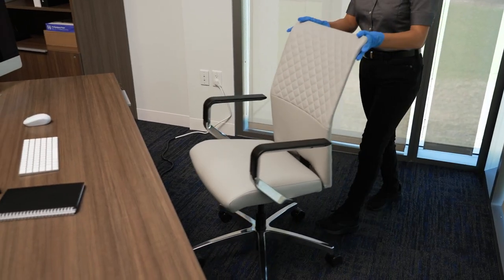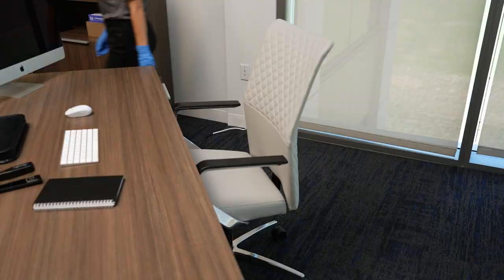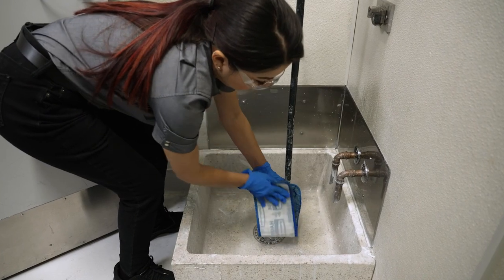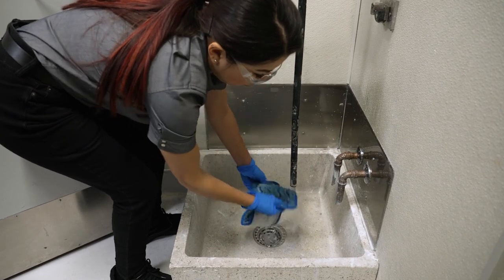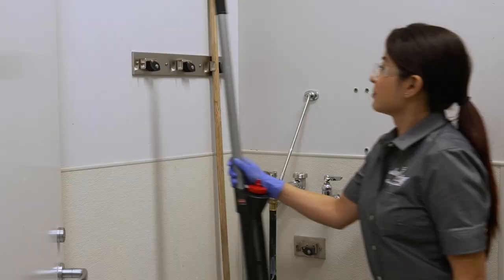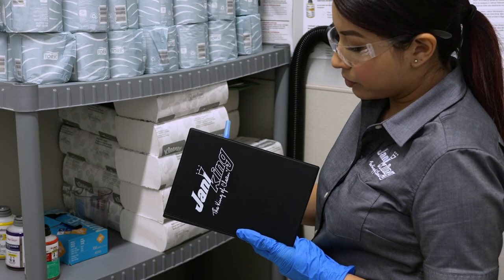Make a final inspection of all areas serviced and complete any unfinished tasks. Return to the supply closet. Clean the mopping system according to the manufacturer's recommendations. Complete the cleanup procedures for daily cleaning. Return the equipment to its proper place and note any items that need repair.